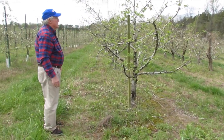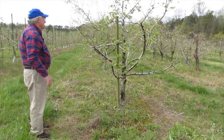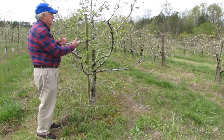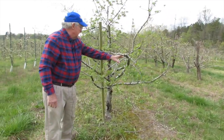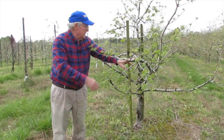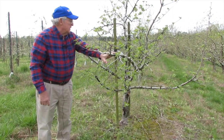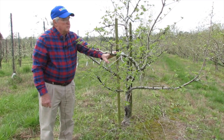Now Chuck's gone through and taken out the water sprouts, the hangers, and other limbs. One thing I wanted to talk about too is the proximity of the way the limbs are on the tree — when this gets leaves and apples on it, this limb is actually going to pull down, and the weight of the fruit will pull the limb down somewhat. This is a real stiff limb so it won't pull a whole lot, but when that comes down it also allows more sunlight to come in, and that will help color up the fruit.